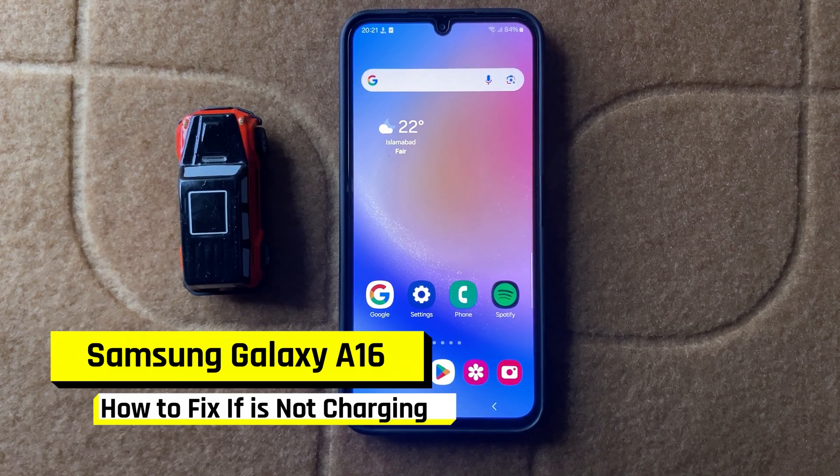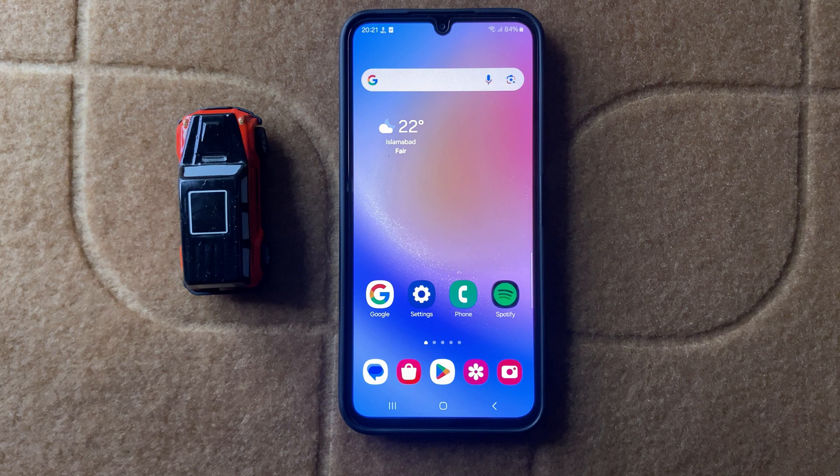How to fix Samsung A16 is not charging. So let's start the video.